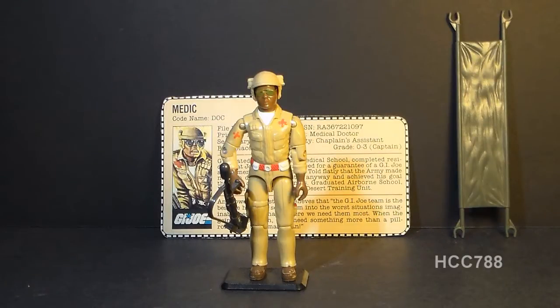Doc's specialty as a medic refers to his role as a U.S. Army combat medic, which in the U.S. Army has an MOS of 68 Whiskey. And just as a coincidence, I'd kind of like to drink 68 whiskeys.